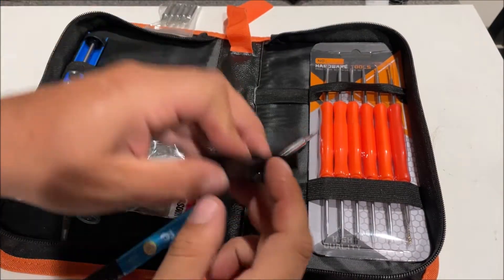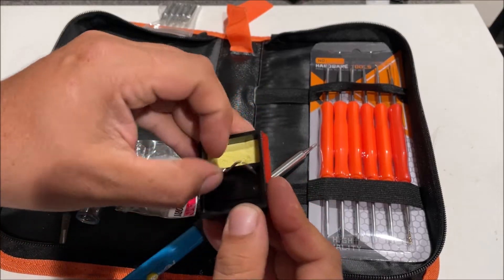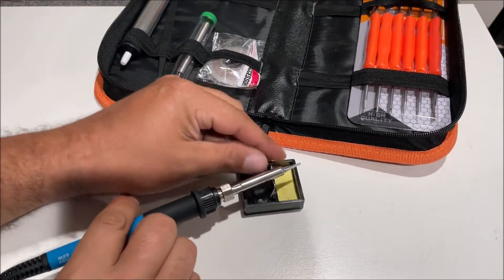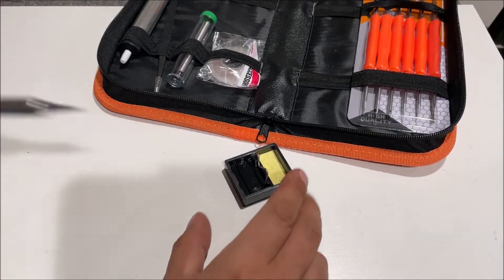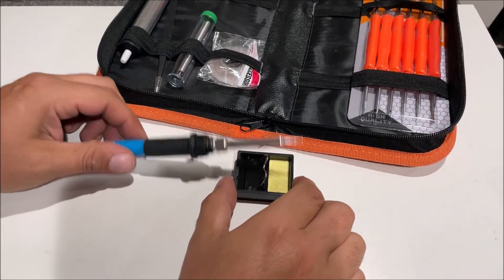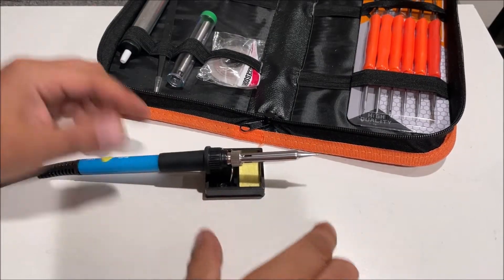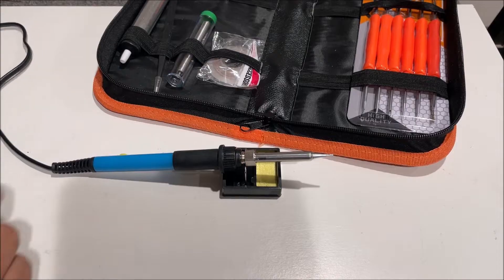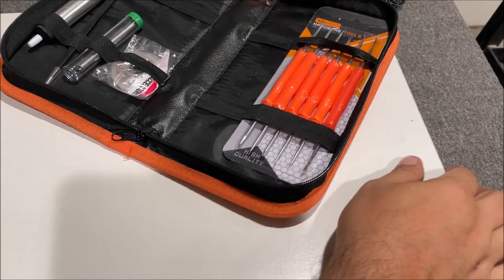Let's check out the little workstation it gives you. Is this going to be enough? I guess you just set it like that. I don't like this. I guess you do it like that. The cord is short and it's going to irritate you — we have to move way over now.